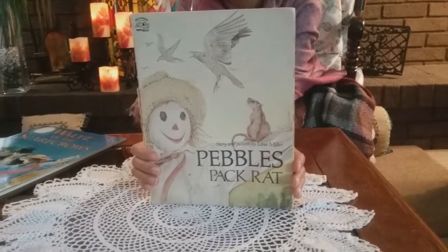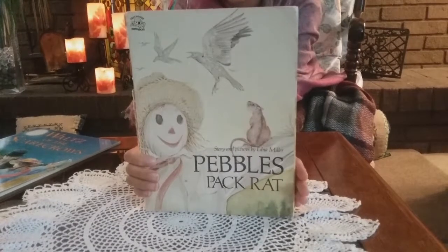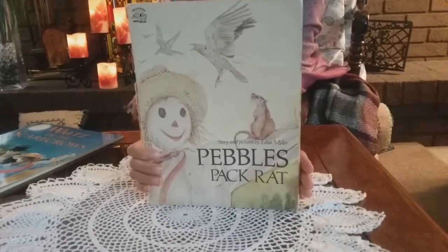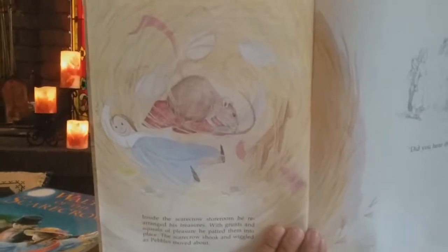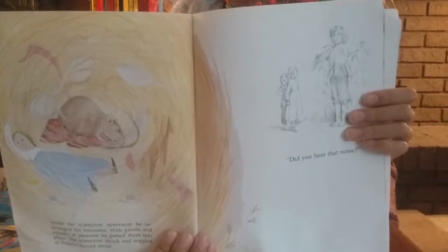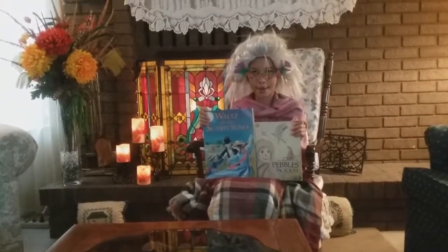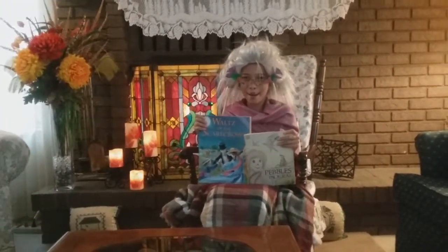The next book is Pebbles the Pack Rat. This book gives excellent directions on how to construct and dress a scarecrow. Pebbles builds his nest in the coat of a scarecrow guarding a farmer's garden. He is very mischievous and makes many objects in the farmer's household disappear. A precious story with excellent pictures.